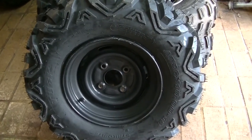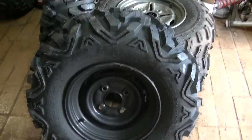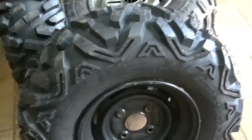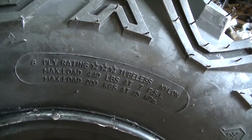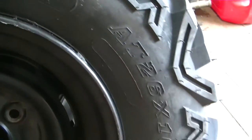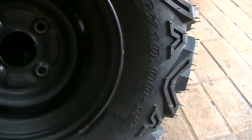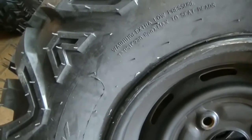I've got these mounted on a set of factory Rhino wheels. The rears are 12 by 7.5 and the front is 12 by 7. These are 6-ply rated, max load 440 pounds at 7 psi for the 26x10x12s. The Tusk Trilobyte — overall it seems like a quality tire compared to a Maxxis.